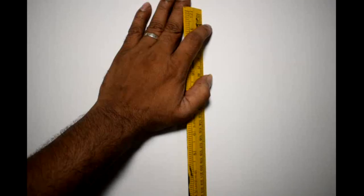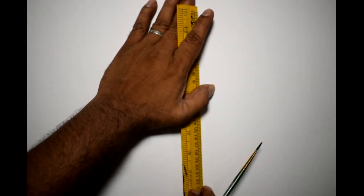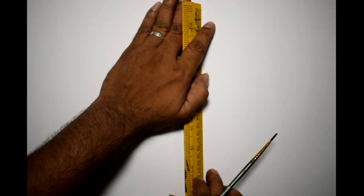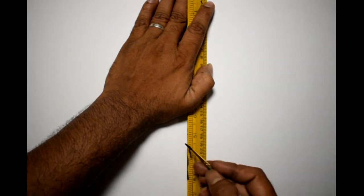We are going to use the paint line. The paint line is a plastic scale. We are going to make the pencil dry, and the corner will be placed in the sheet. You can be flat, but you can touch the one side, so we are going to line the line.